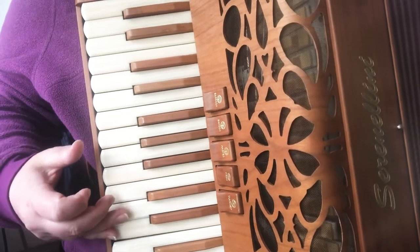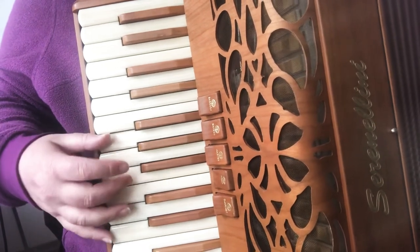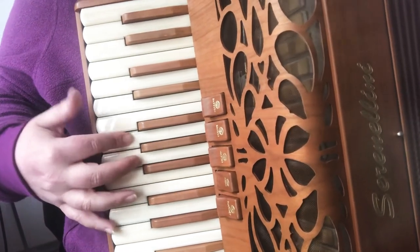Two. D, B, G, A, E, E. Switch fingers. Two.